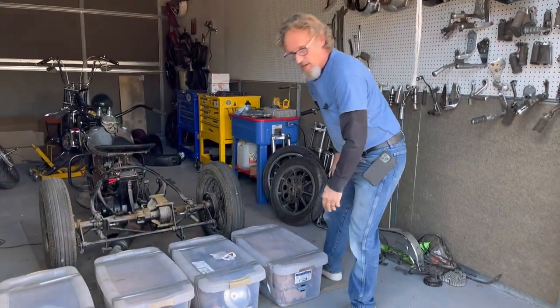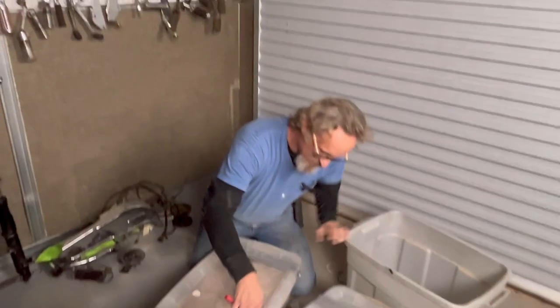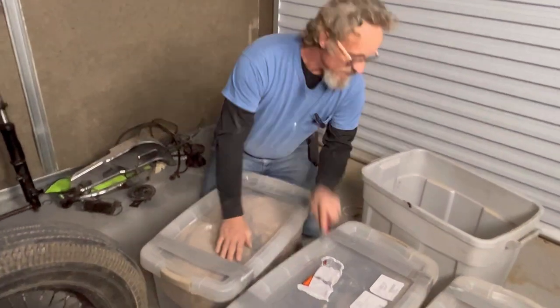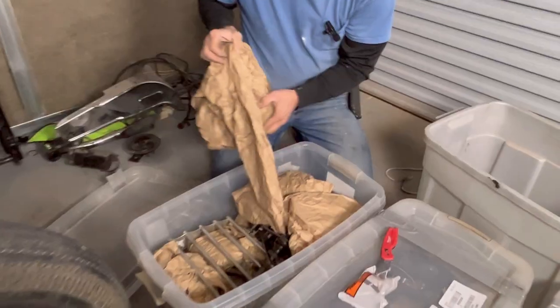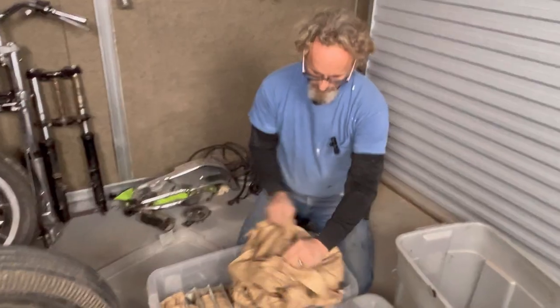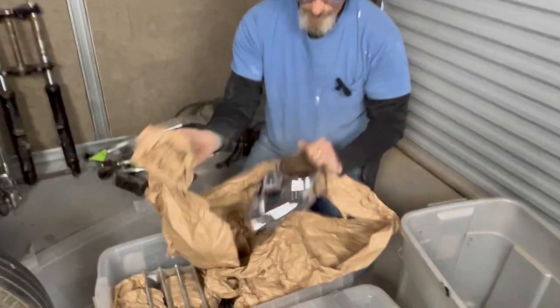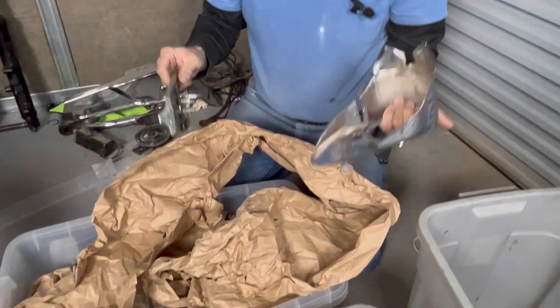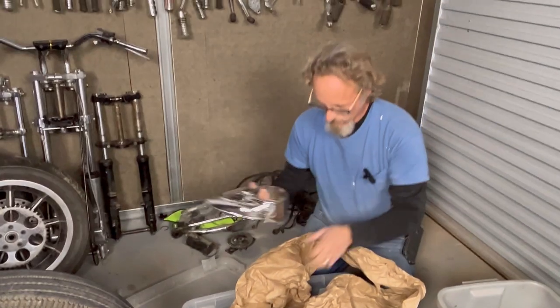We're going to uncrate these and see what we got. Good thing I saved a crate — it seems like every time I empty a crate onto the shelves I end up buying more stuff to fill it up. Oh, look — packing paper! It really is Christmas in January. Oh, here we go — that is what you call a cat's eye dash. That is very cool.